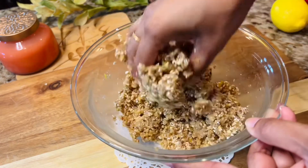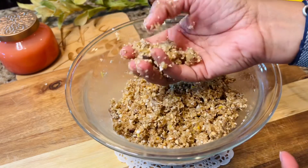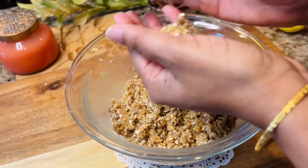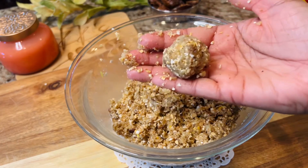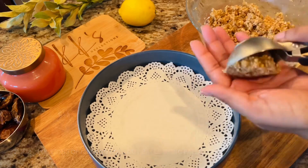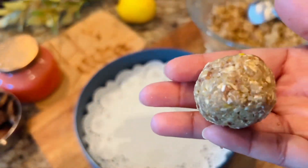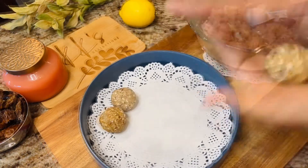Go ahead and use your hands for that final mix — nothing works like your hands. Take small portions of the mix and roll out laddoos using your palms, just like this. However, if you want to be consistent with the size, you can use a scoop. Take a scoop of the mix and roll the balls between your palms.